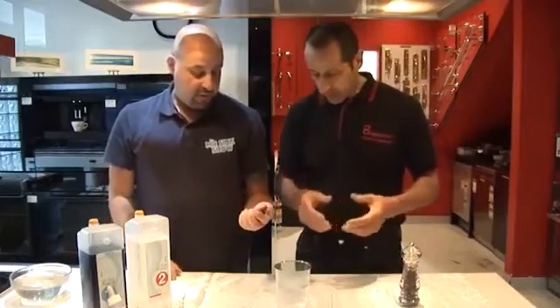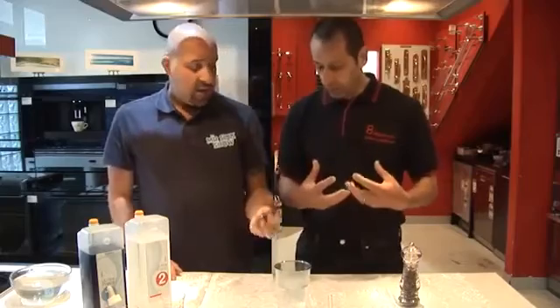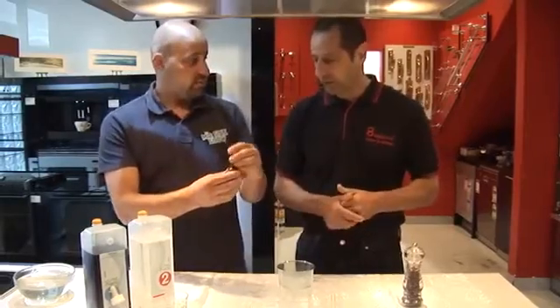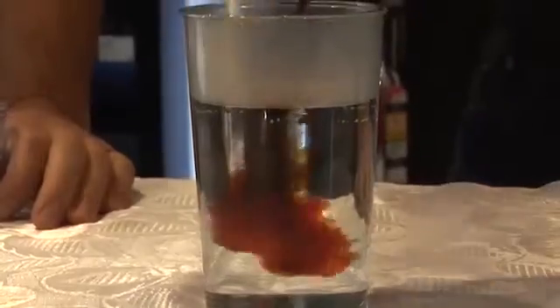Now we're going to replicate stains on your clothes. This stuff here is pretty much like beetroot juice, wine, or even oil — something that's really stubborn.